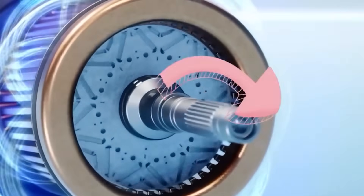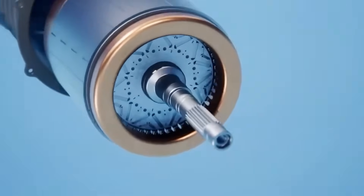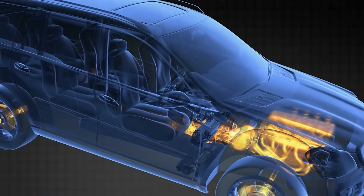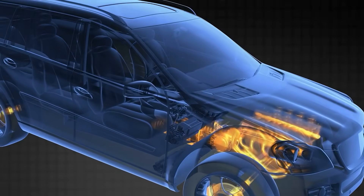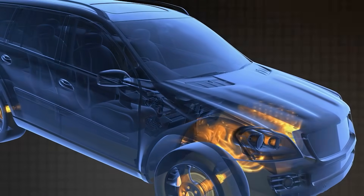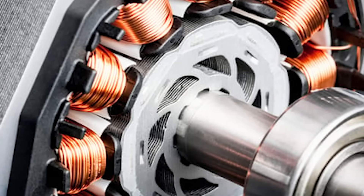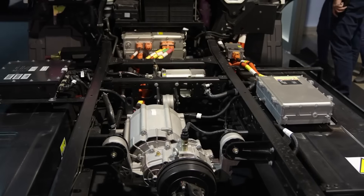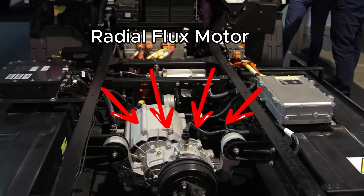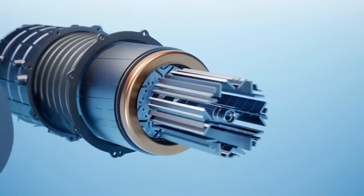The magnetic loop leaves one pole, travels through steel, crosses the air gap, and returns through another steel path. This layout is popular because it is proven, compact, and easy to integrate with a gearbox or drive unit. But it has trade-offs: to get more torque you often add more active surface area, more copper, or more current. That can mean more heat, more weight, and more cost. So every new design is trying to squeeze more work out of each gram of material.